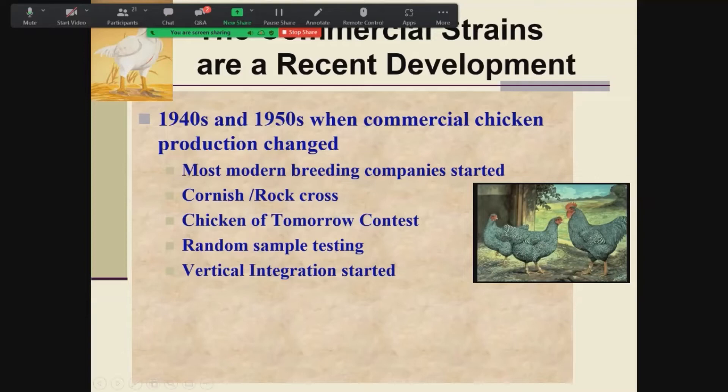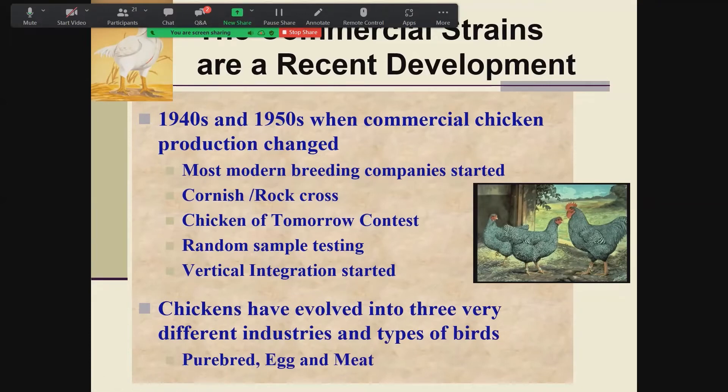Chickens have evolved into three very different industries: the purebred industry, which exists more as a hobby; the commercial egg industry; and the commercial meat industry — all very different birds. The modern poultry industry is vertically integrated and very international. The breeding companies are all international now. The equipment makers, processing machinery, production machinery, feed ingredients, pharmaceuticals — everything is very large and very international. We have three major segments: the layer industry (egg producing), meat chickens, and meat turkey — very separate industries.